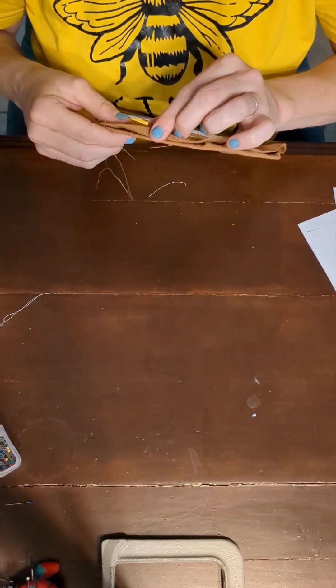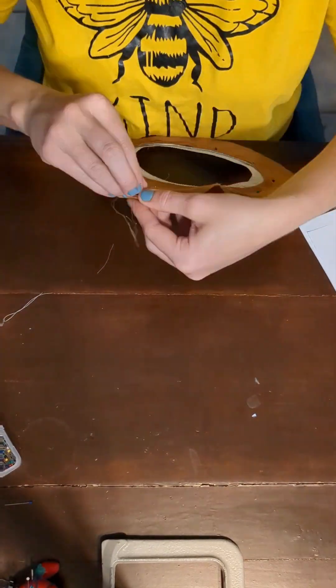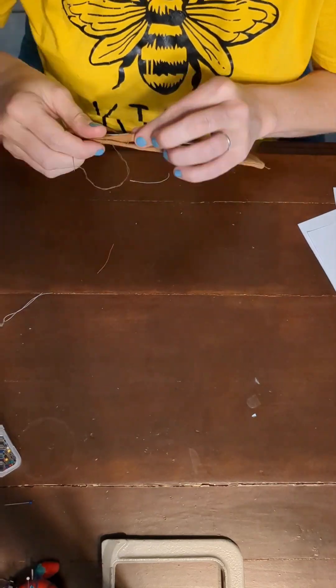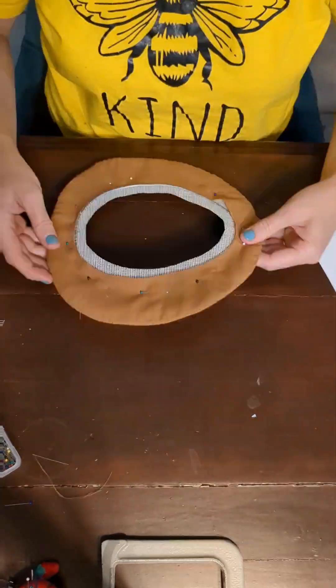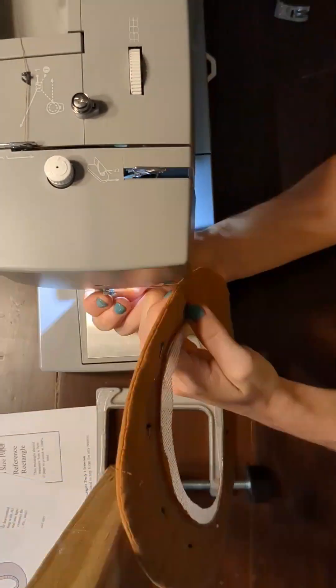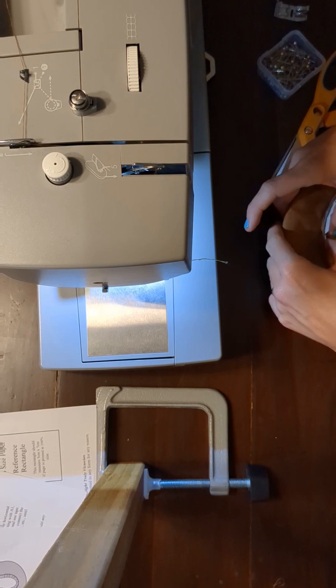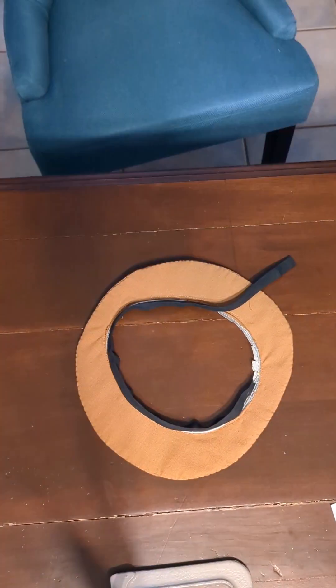Here I was covering the brim. The first layer I just ironed down flat over it, and the buckram helped it just kind of stick — that worked out really well — and then I could go over with the top layer. This was the only section I could actually use the sewing machine on, to stitch right around the inside of the brim.